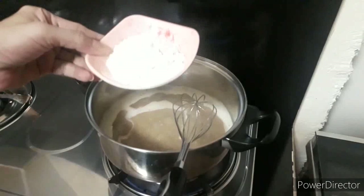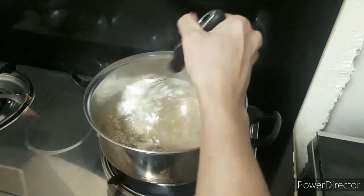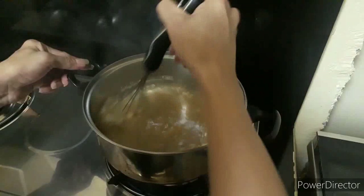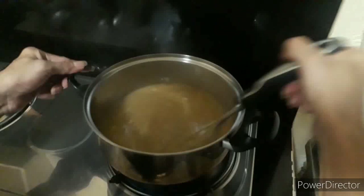Ganyan na kasimple. Pag nag-boil na siya, pwede natin i-add ang ating three tablespoons all-purpose flour — ito yung magsisilbing pampalapot natin. Kailangan talaga haluin natin para walang mamuong flour. Yan ang ating secret — halo lang ng halo. KFC gravy na siya!